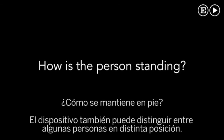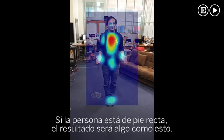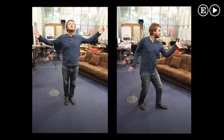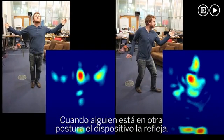The device can also distinguish between certain human postures. If the person stands straight, the output looks like this. While when someone stands in other postures, the device's output reflects those postures.